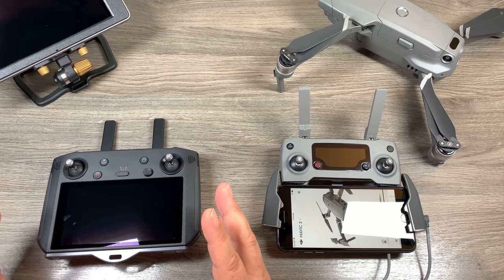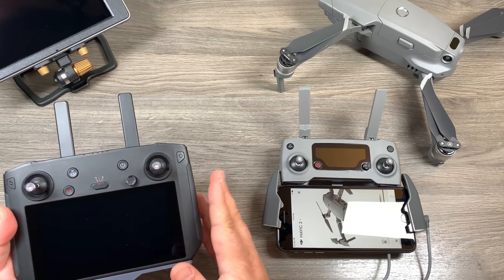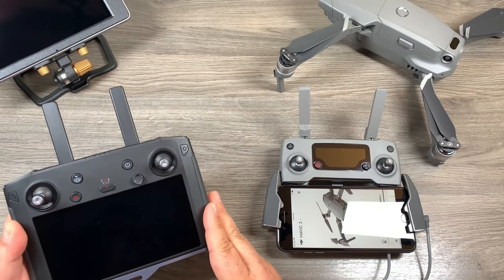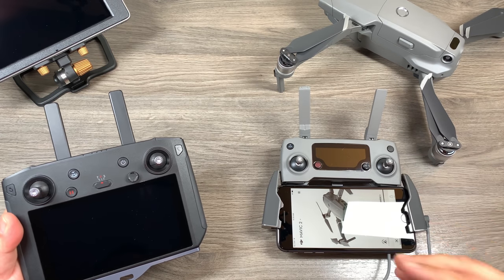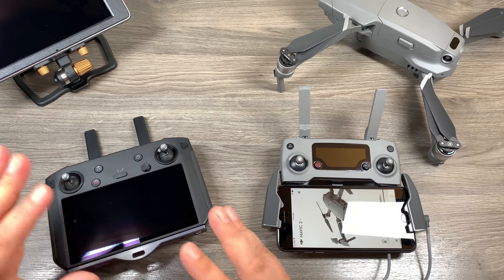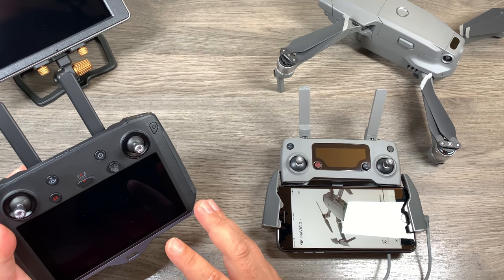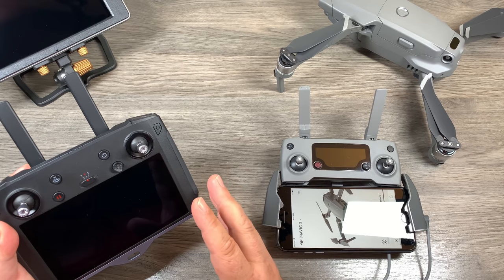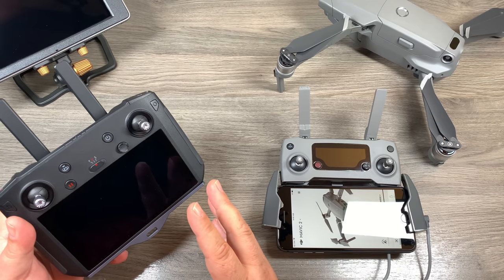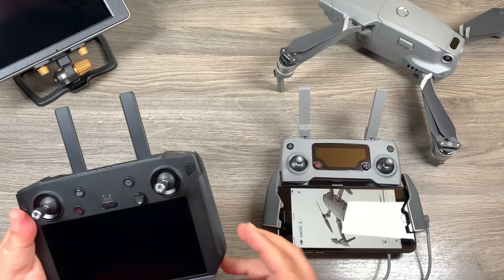Another reason some people will find this update very handy — including myself — is that many of us have gone out and purchased the smart controller. If you're like me, you purchased the Mavic 2 last summer before the smart controller was available, so now you're left with a secondary controller that you really can't use. Up until now you could only bind one remote to the aircraft at a time. I really like flying with my Crystal Sky, but I'm also really enjoying the smart controller and it's what I fly with probably 80% of the time. I recommend it to anybody — if anybody is on the fence about the smart controller.